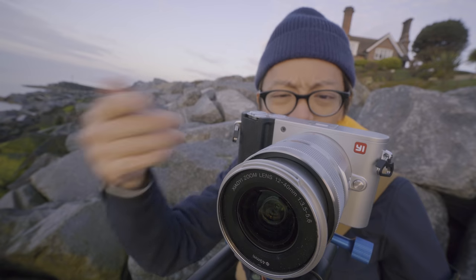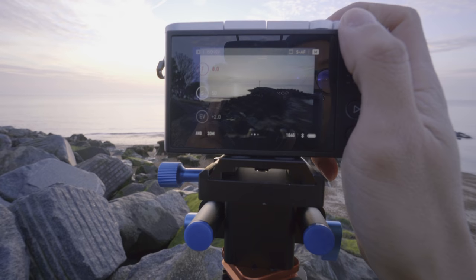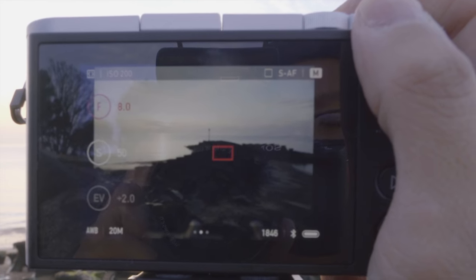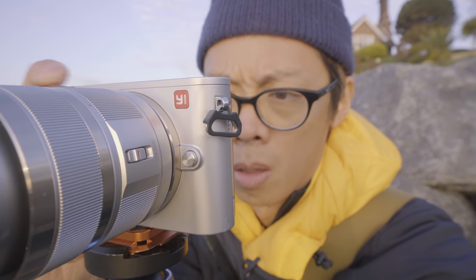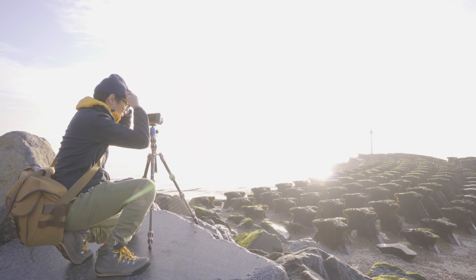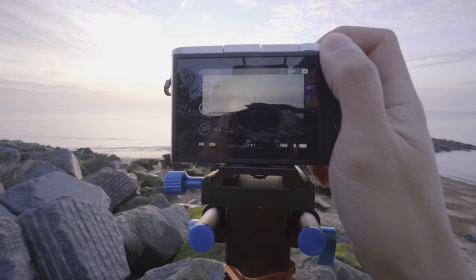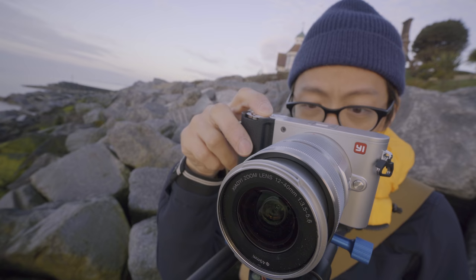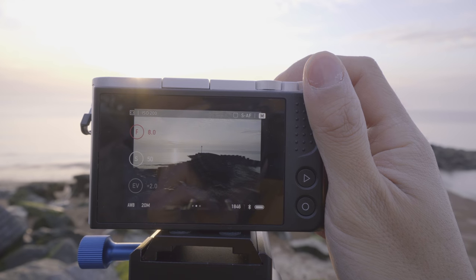The subject doesn't appear to be moving that much — it doesn't even have legs — yet it still seems to be struggling with autofocus. Houston, we have a huge problem: it won't focus. A little bit of hunting there on a subject that doesn't move. Selecting a single point now — okay, now we're talking.